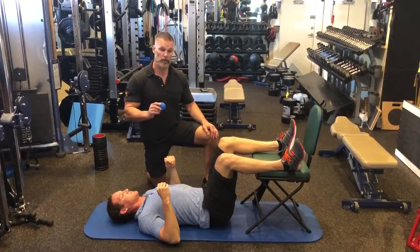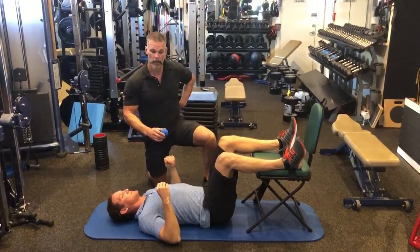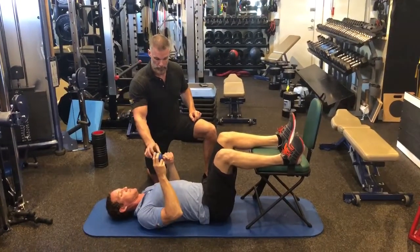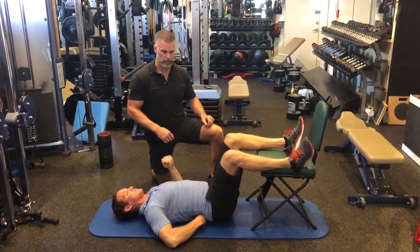So what we're going to do is release the QL muscles at the small of the back on either side, right above the hip bone there. Josh, take the lacrosse ball, put it at your low back right underneath there, just on the right side.